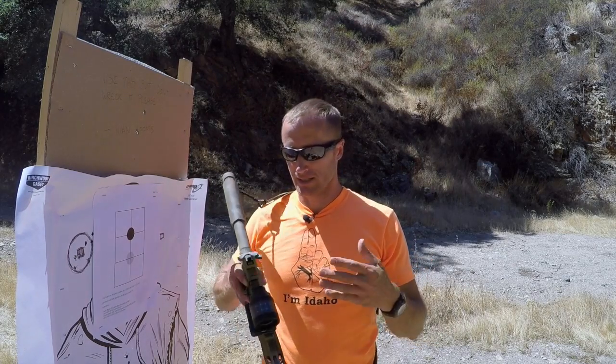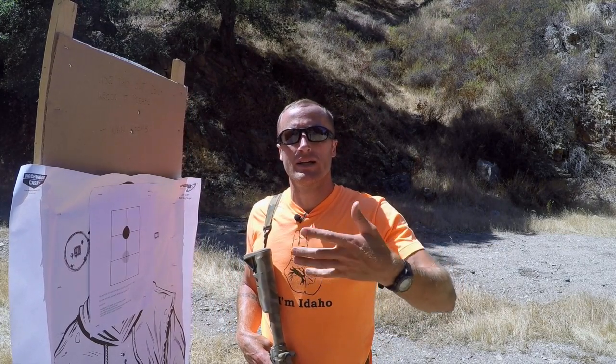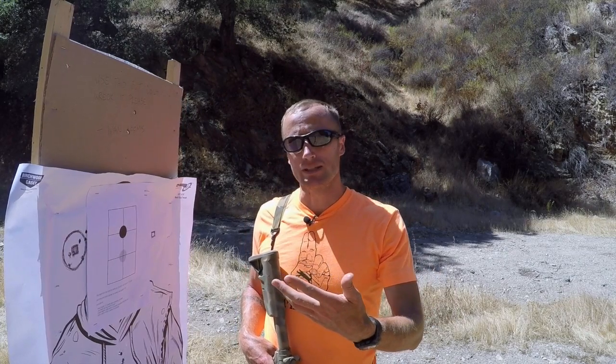And no matter how good or crappy the lens - even these, Trijicon SRS - no matter what, when you start throwing lenses in there that weren't otherwise there, it does change things. And I'm actually going to demonstrate that for you.